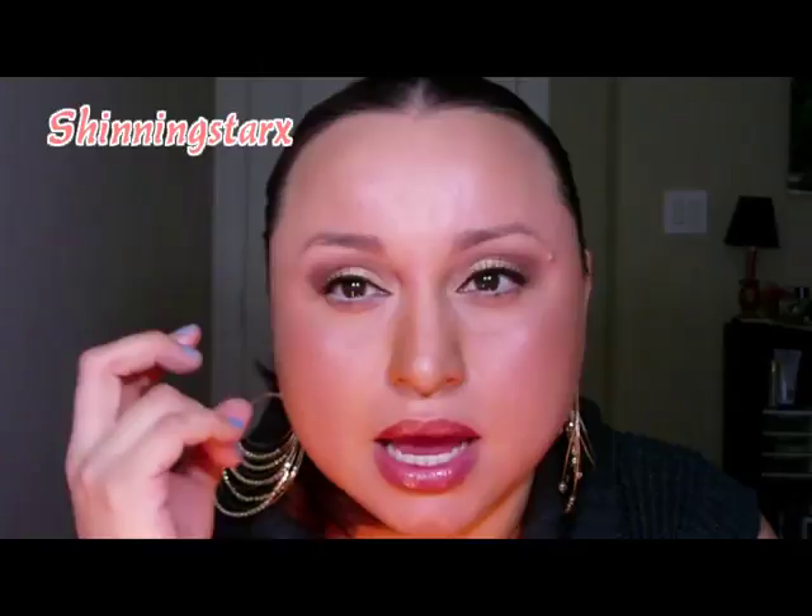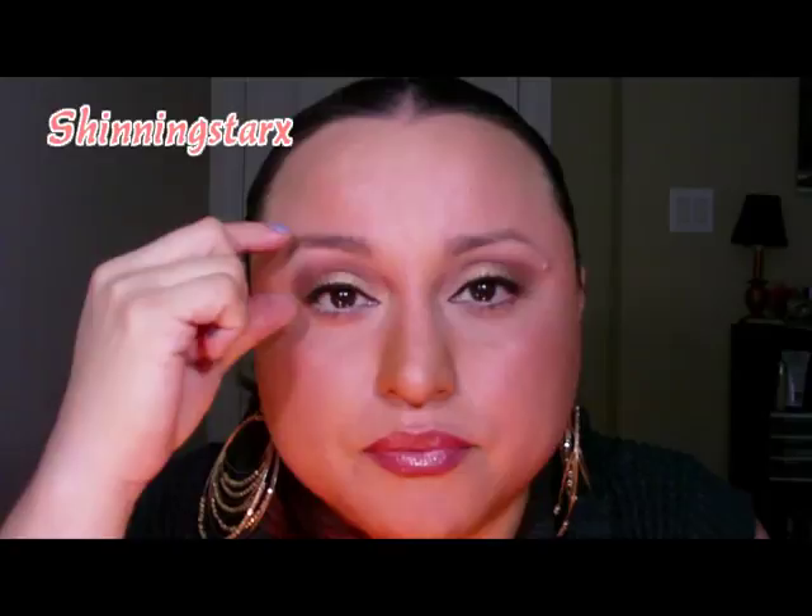I recreated that. What I noticed about her is that she has a big space from her eyebrow to her lid, so she fakes her crease up in there. I did kind of do that, but my eye shape isn't like hers, so I brought it in a little bit but not as much as she does - she brings it all the way up.